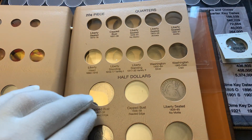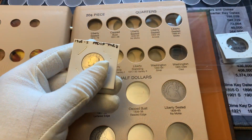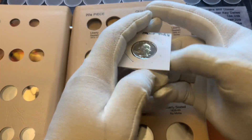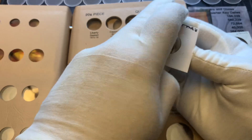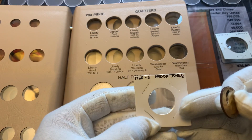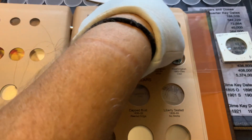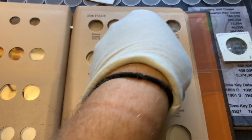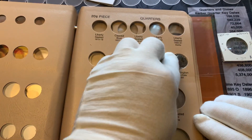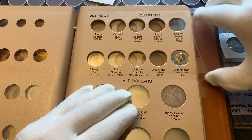I do have a Washington quarter we're going to put in here since we have this page. It's going to be a clad one but I'm going to put a proof in — 1968-S proof. There's the first quarter in.